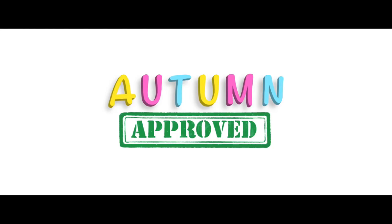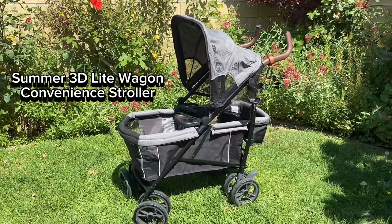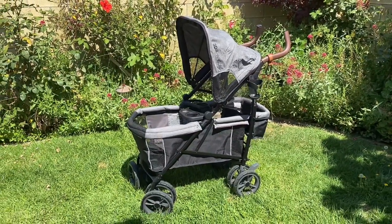Welcome to Autumn Approved, a channel where we review all things to make parenting easier and to see if my daughter Autumn approves. On this episode we're going to review the Summer 3D Light Wagon convenience stroller, or what I like to call an umbrella stroller wagon.